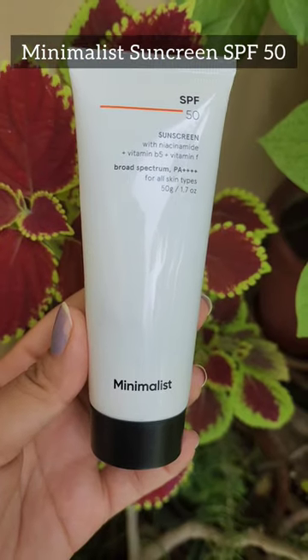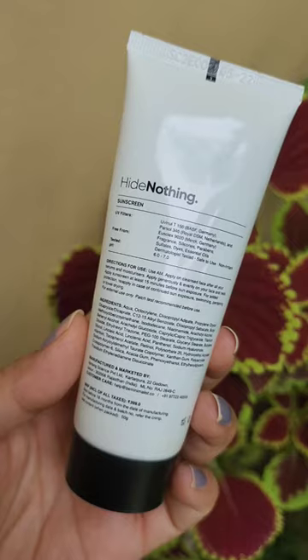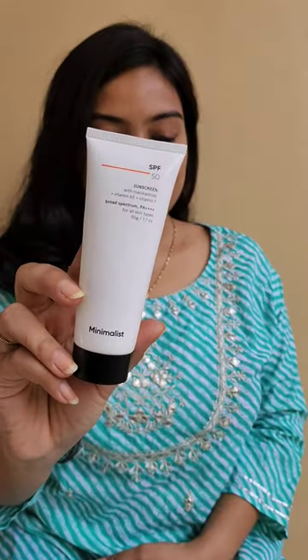Let's talk about Minimalist SPF 50 PA++++. It's a hybrid sunscreen which has physical plus chemical filters. It is free from fragrance, silicone, sulphate, paraben, dyes, and essential oils.